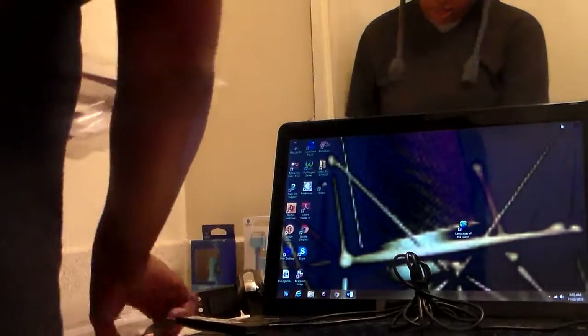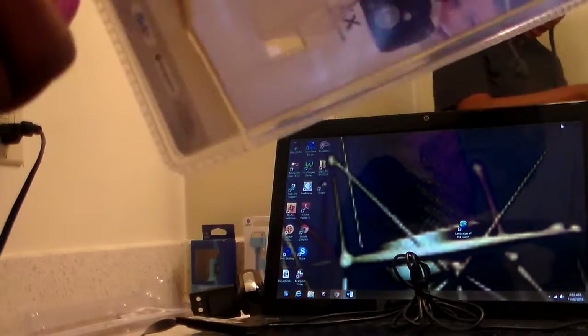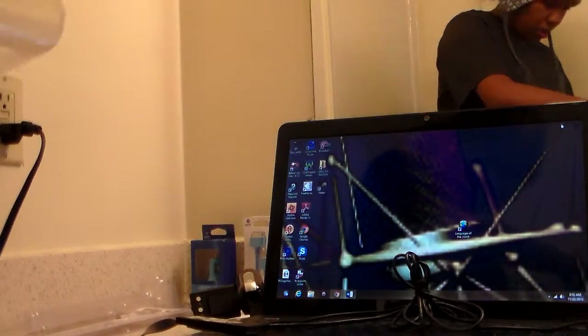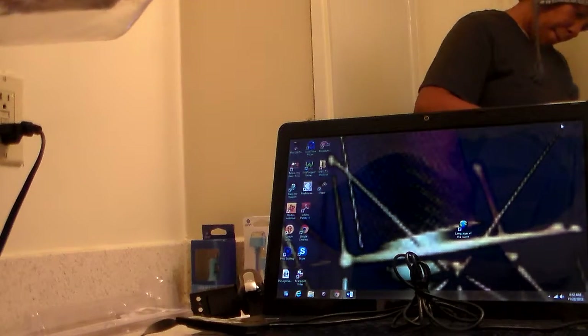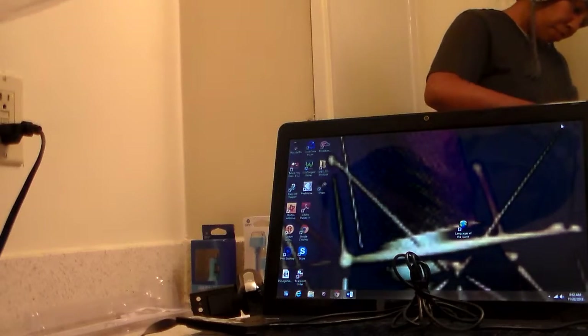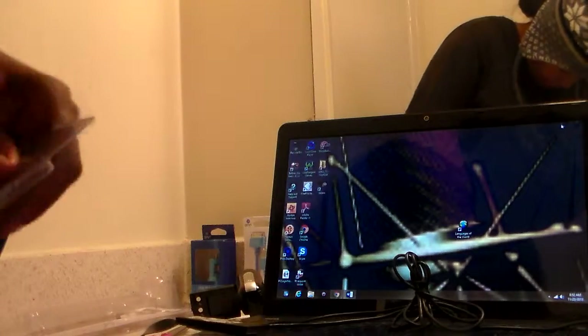Three AAA batteries right here. I was going to try them first. There's also a USB cord in here, so let me continue to open this up. I didn't mean to make it this long — that's just how long it's taking to open the bad boy up.